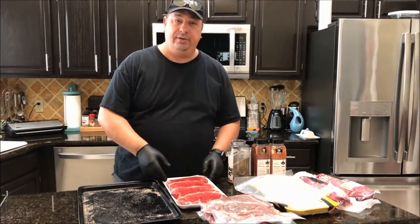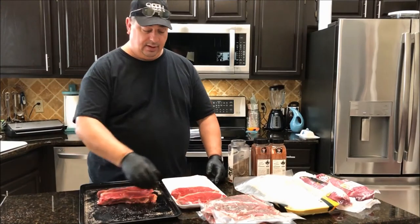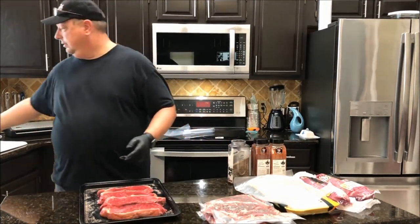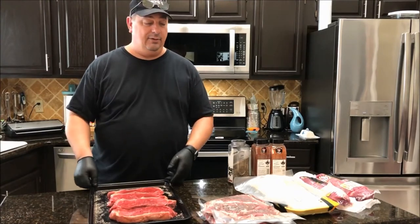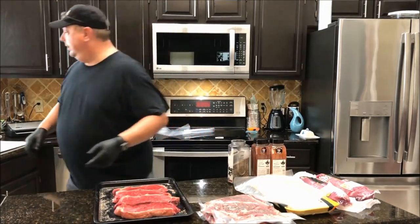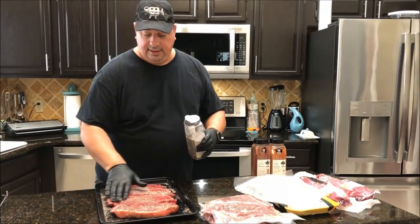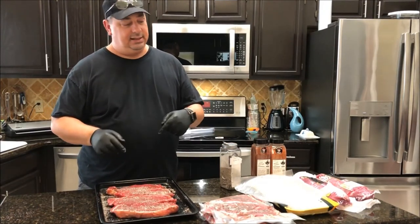Now I'm going to do the New York strips. I'm going to put all four of these in one bag because they're going to be for one meal — probably going to have my son and his girlfriend come over that night. Planning ahead is really a good idea when you're doing sous vide, especially when you're cooking for longer periods of time. I always plan meals at least a couple days ahead of time. I'm going to go ahead and put some more rub on, get a good even coat, and then throw these in a bag and vacuum seal them up just like I did the last time.